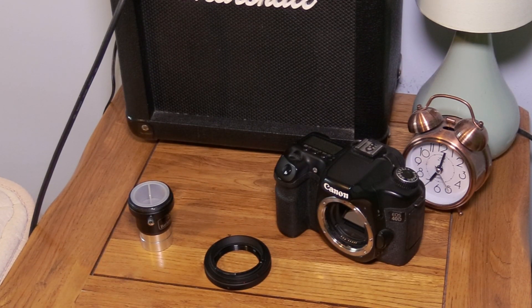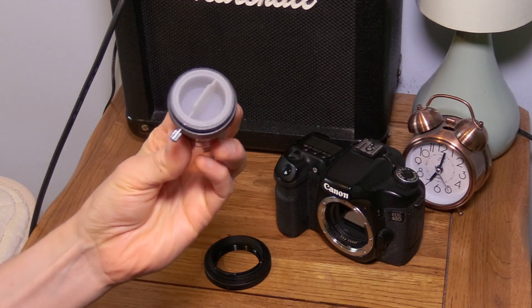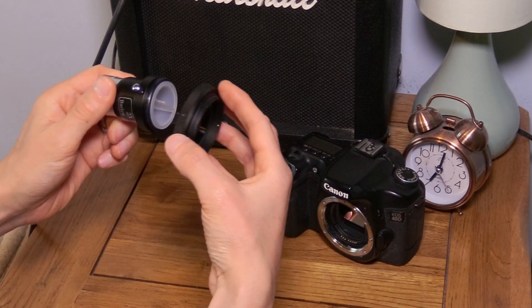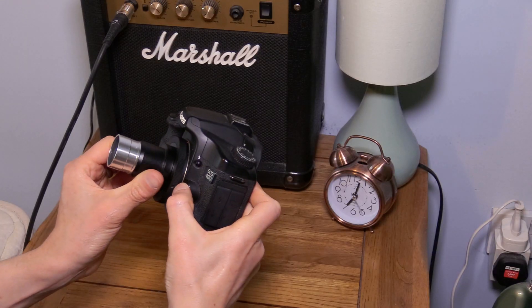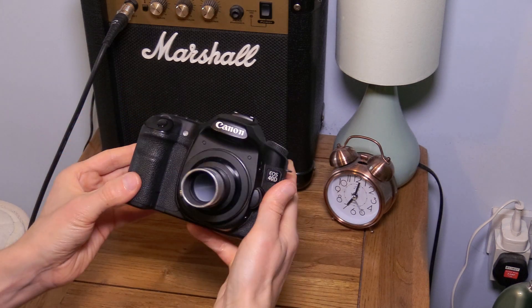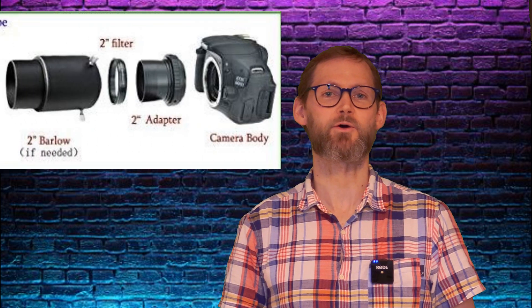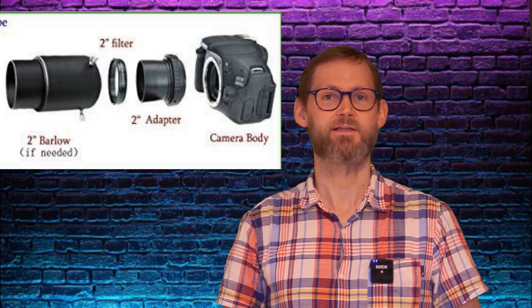Some Barlow lenses include a built-in T-thread so you can attach them directly to a DSLR or mirrorless camera via a T-ring. Otherwise, you can still use a Barlow lens with a DSLR or mirrorless camera with the addition of a T-adapter. If you're using a camera with a large sensor, you may want to consider using a larger 2-inch format Barlow or PowerMate along with a 2-inch T-adapter. This will help avoid vignetting, where the centre of the image is brighter than the outside. 2-inch Barlows or PowerMates are also required if you intend to use 2-inch eyepieces, of course.